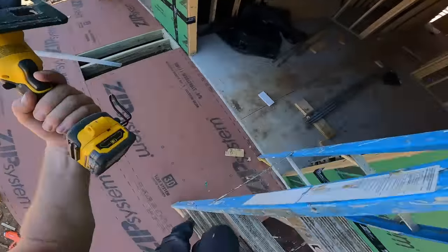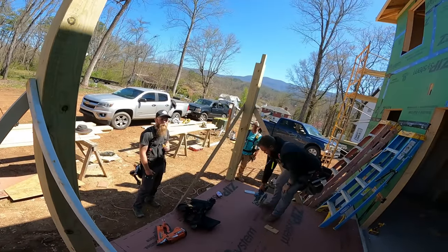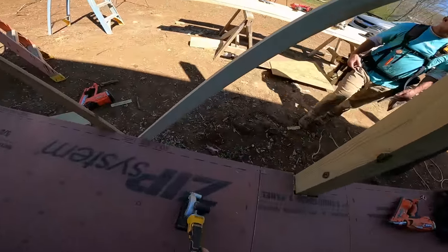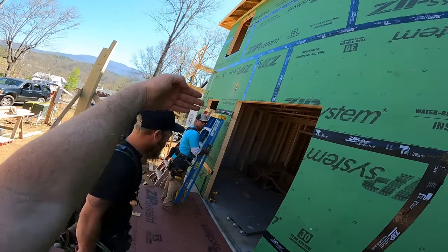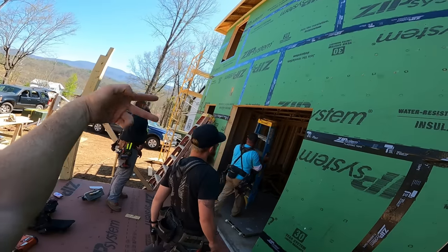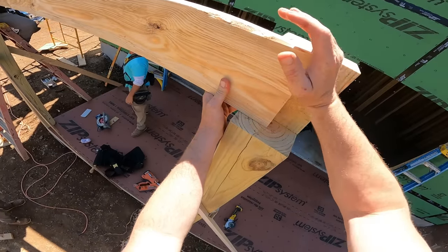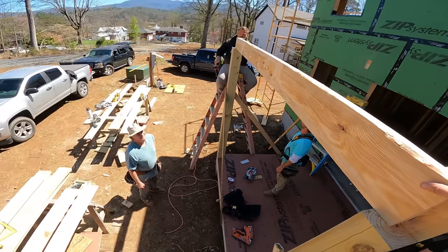These aren't load bearing — the jacks because of the gable — these are just faux beams, they're not even real. One day we'll know something. We're just going to butt into the sheathing and toe-screw them; they just have to hold their own weight.